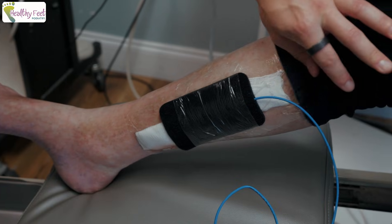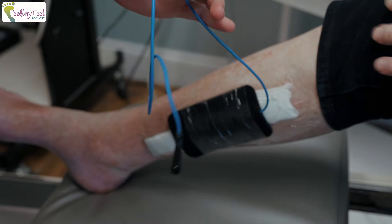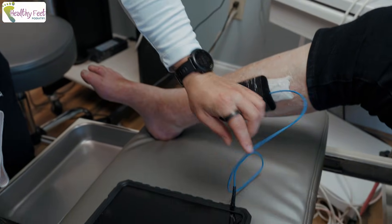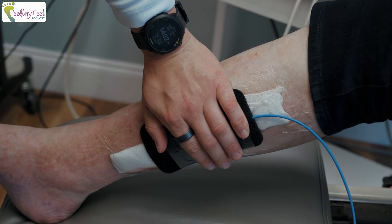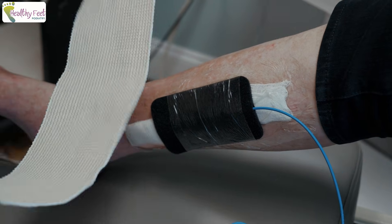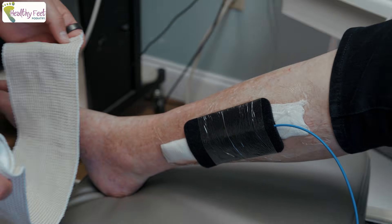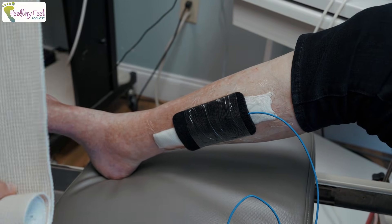Once the procedure was done, we put our pad on here. This pad connects to our battery — the power source. Once we turn that on, the pad transfers the energy to the lead in order to stimulate that nerve. The patient will wear this for about five to seven days to really see if this device gets rid of his chronic pain.